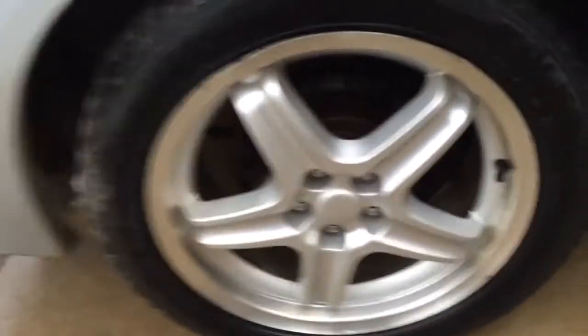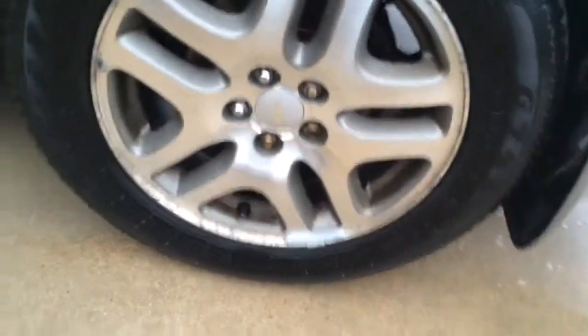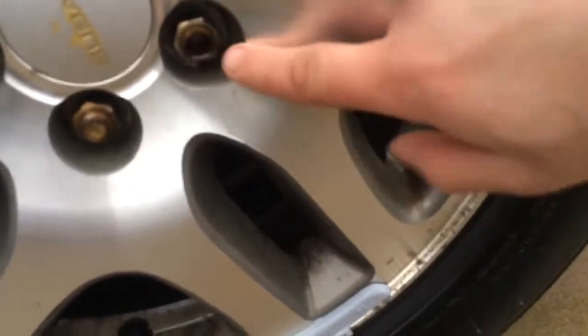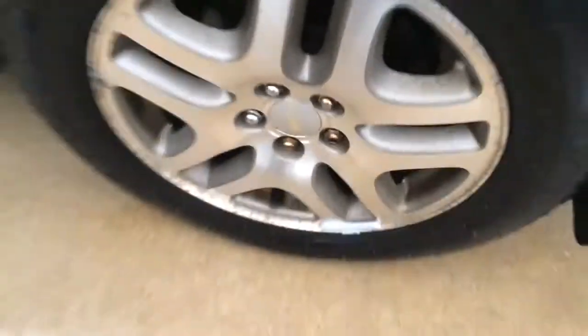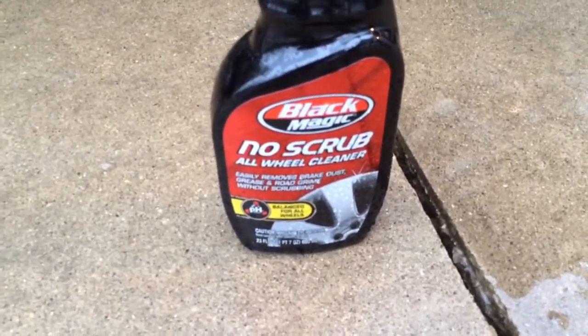There really wasn't much to clean on them so they're not a good example either. I didn't scrub this one and stuff like this right here is the only imperfection — why won't it remove that? So I'm gonna vote no on it, I don't like it, it's not very good. Just my opinion guys — Black Magic No Scrub is a no-go for me.